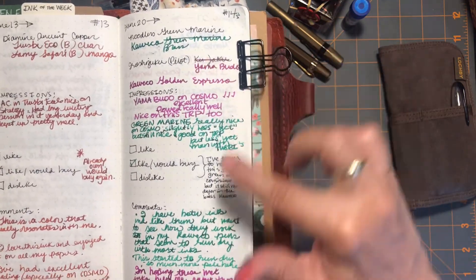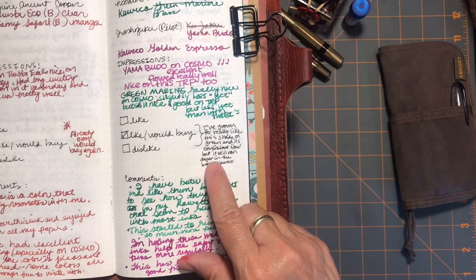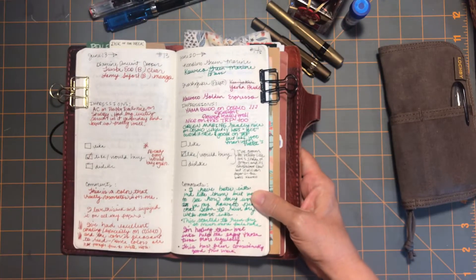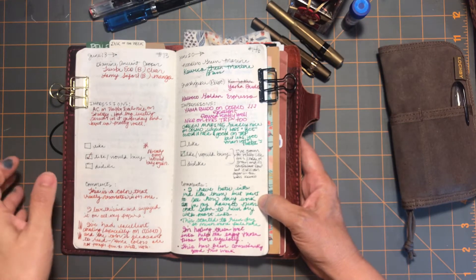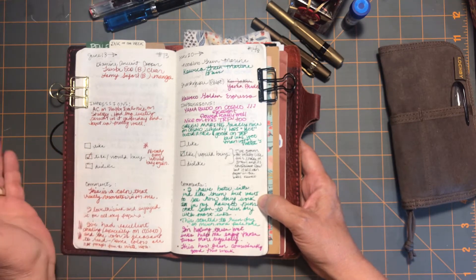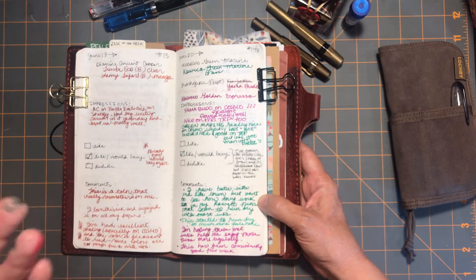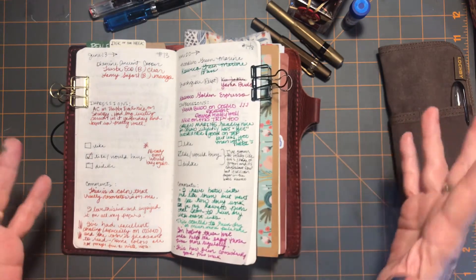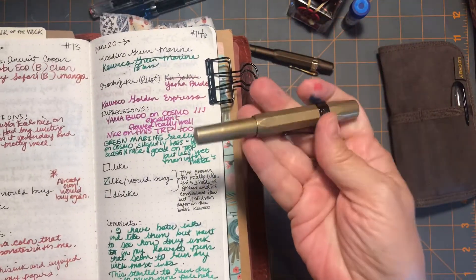I feel like I talked a little bit about this last week before I even started. I added today to my notes that the green marine Noodler's ink — I think I really would buy again. I've looked for different green inks and there are a lot of qualities about various ones I enjoy, but this is just a great standard green. Where I felt like it was too much of a crayon-box green before, this week I just liked it on all kinds of papers. It's just a nice, classic green.